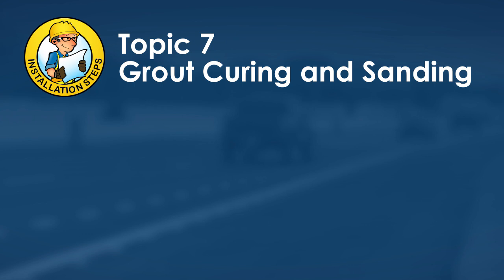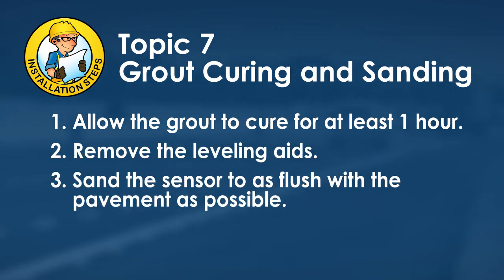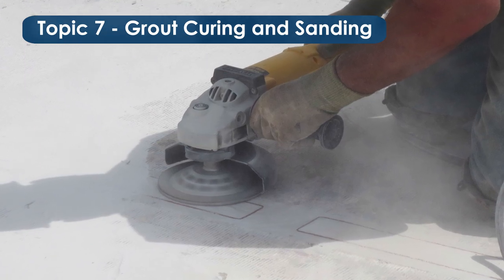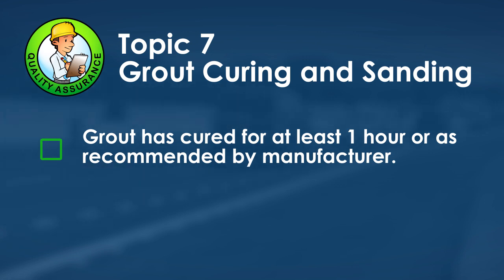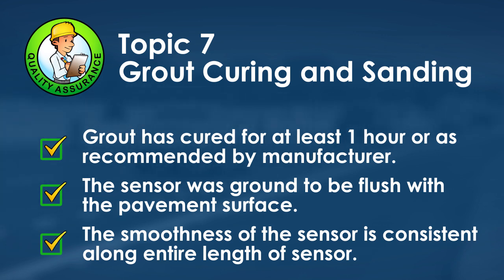Topic seven is grout curing and sanding. Allow the grout to cure for at least one hour—longer wait times may be necessary in cooler temperatures. Remove the leveling aids, then use a diamond grinder to sand the top of the sensor until it is completely flush with the pavement surface. Verify the height of the grout and re-sand if necessary. Quality assurance: grout must cure at least one hour, sensor must be sanded with a diamond grinder to be flush with the pavement, and smoothness must be consistent along the entire sensor length.